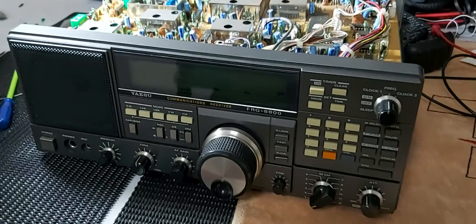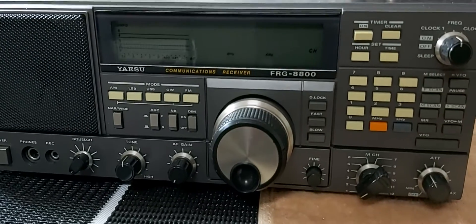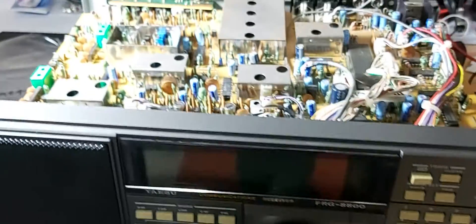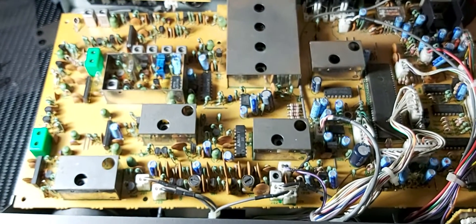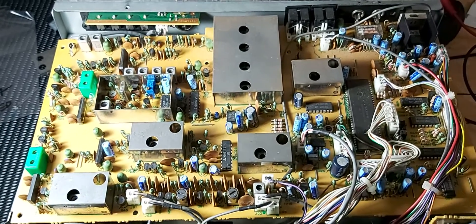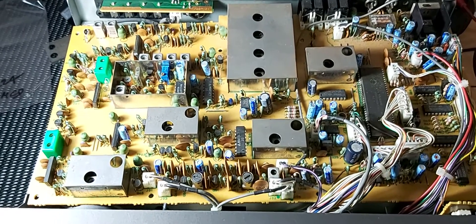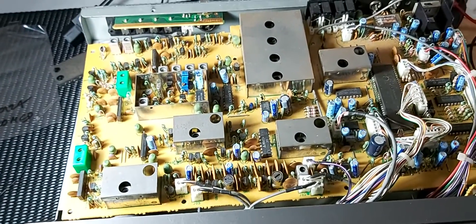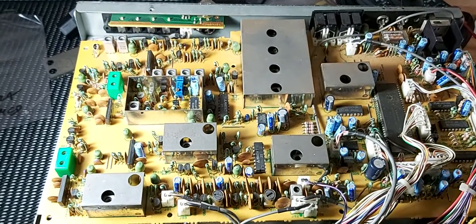G'day all, it's been a while since we've done a video. Welcome back to the DX bench. Today we have the FRG 8800. I just managed to bring it back to life. It was suffering from the flashing screen of death, which is a common problem I stumbled across when researching the repair of this receiver. In essence, it's the PLL not locking — you get it flashing and none of the buttons work. Pretty simple fix, as I realized.